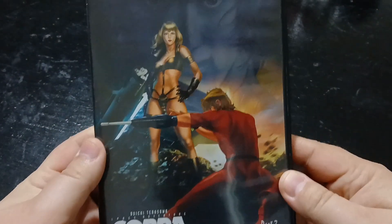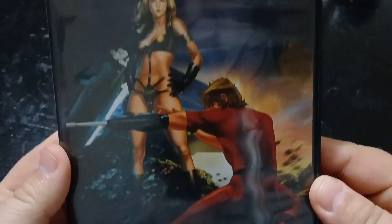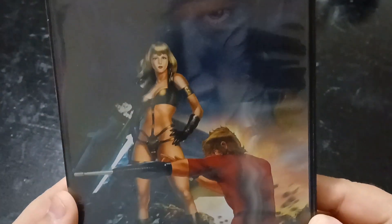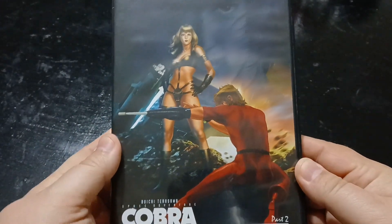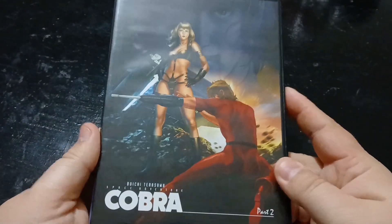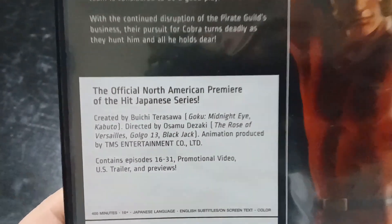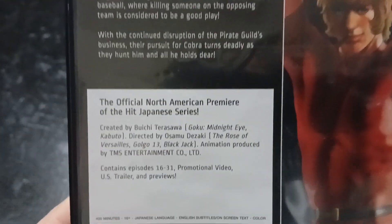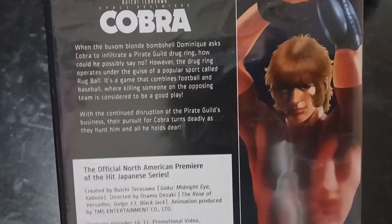Moving on to Part 2 right here. I mean, look at that artwork — it's beautiful. I would love to have a poster of this artwork, it's just so awesome. One day I'd like to read the manga as well, but I can't find it for a decent price. This is Part 2, containing episodes 16 to 31 with some U.S. trailers and previews. And there's the back in all its glory.